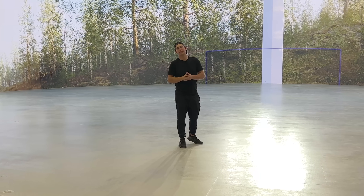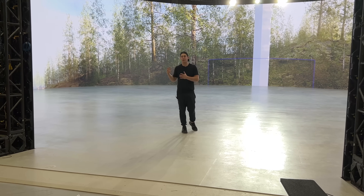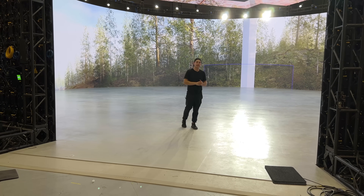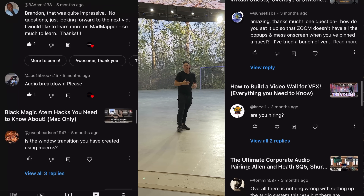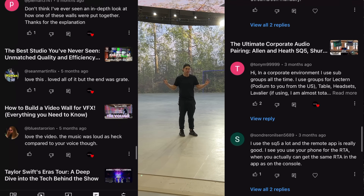So that was the full tour, guys. When you have this many screens around you, it starts to get really hot in here, especially when you turn up the brightness — just know that if you do start building volumes like this. If you guys have questions, feel free to put them in the comments. Let me know what you guys like and don't like in these videos. If you're trying to build a volume and need some help, feel free to reach out — I'm sure we can help you guys out. Thanks for watching.